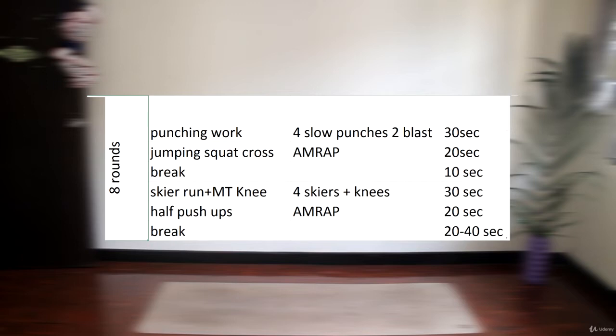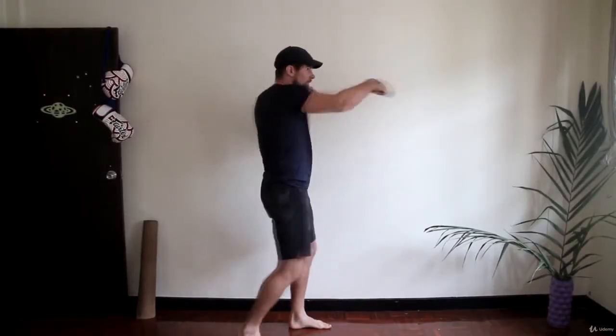Here we have two pairs of exercises. Each pair has 30 seconds of cardio work and 20 seconds of explosive work. The first pair is 30 seconds of upper body cardio work and 20 seconds of lower body explosive work. The second pair is 30 seconds of lower body cardio and 20 seconds of upper body explosive.